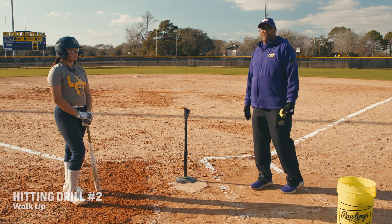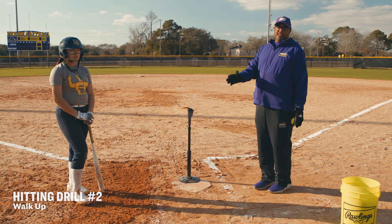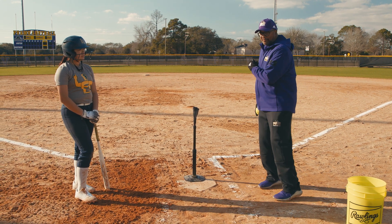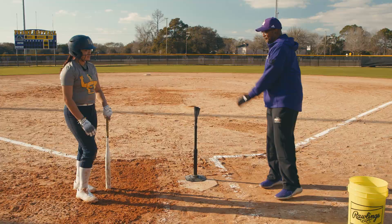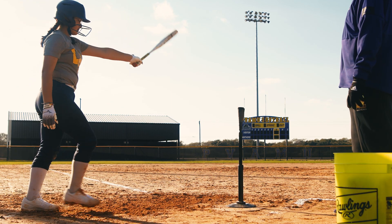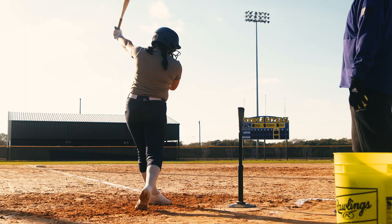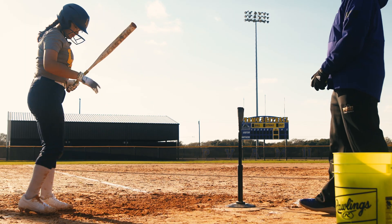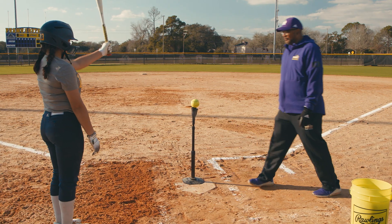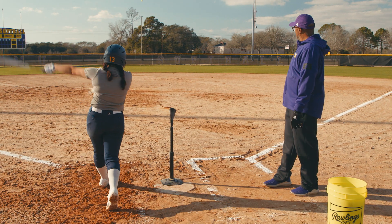This next drill we're going to do is called a walk up. This drill works on timing. So with her approach to the plate, where she walks to the plate, her hands are going back and she steps up and she's going to go through the ball. She approaches the plate, steps through, extends, drives the ball.